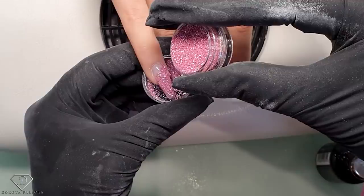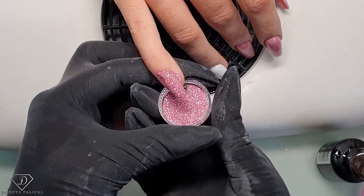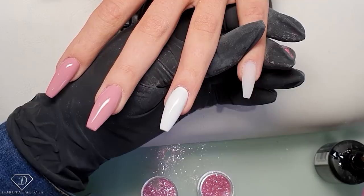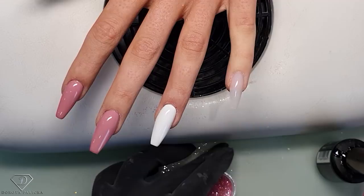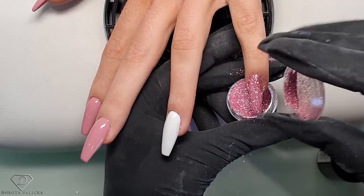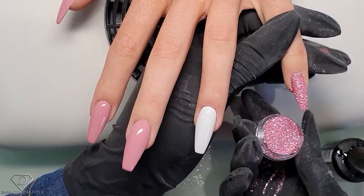Sprinkle carefully, one side, other side - perfect! I actually got this glitter - I didn't have it in the house, it was in the salon. Change hands. If your clients are unsure if they like the sugar effect - obviously it's going to feel a bit rough the first day - I always suggest getting it done on the pinky, which is a nail we don't use much. But after a couple of days you won't feel the roughness almost at all.